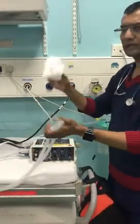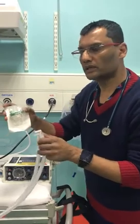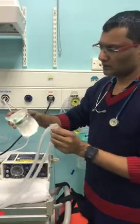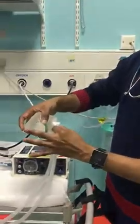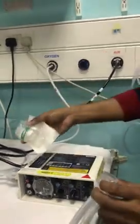Before we connect it to the baby, we usually use a humidifier to trap the humidity. Otherwise, if you're ventilating for a long time, the baby's lungs may get dry and they will develop atelectasis. We try to connect this before connecting it to the tube — it will increase the dead space a little bit, but that does not matter.